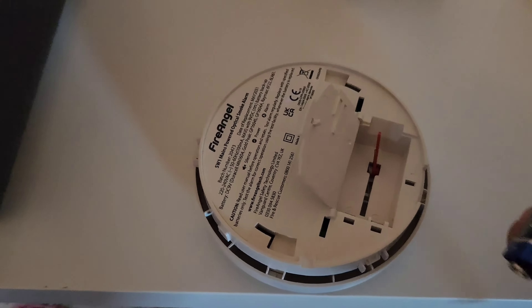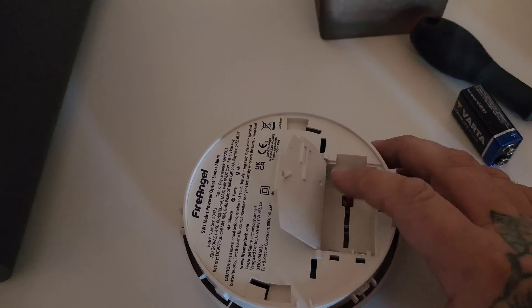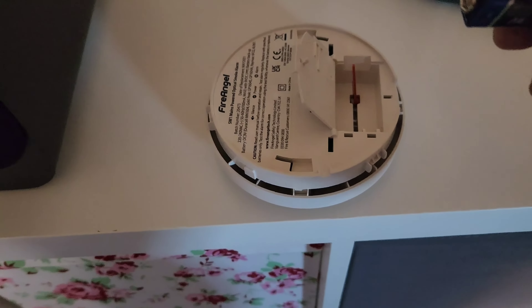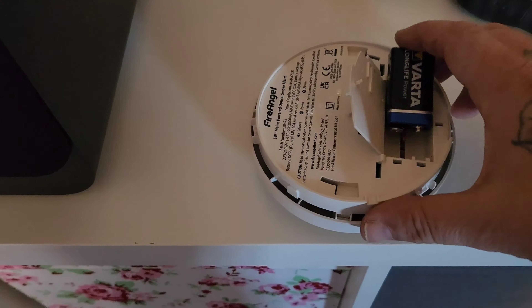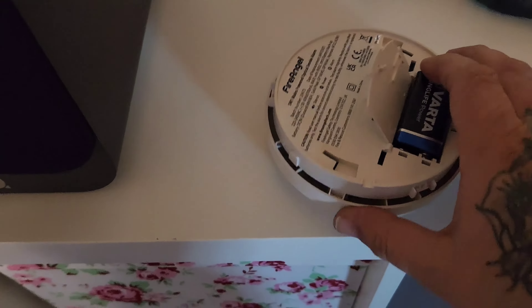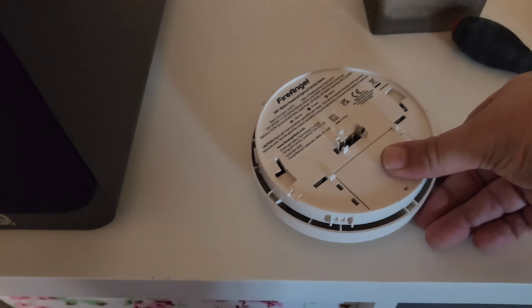Once you pull the battery out, this red thing springs up. When you put your battery back in, just make sure you have the positive side on that side, then push that red thing down and put your battery back in, then shut the lid.